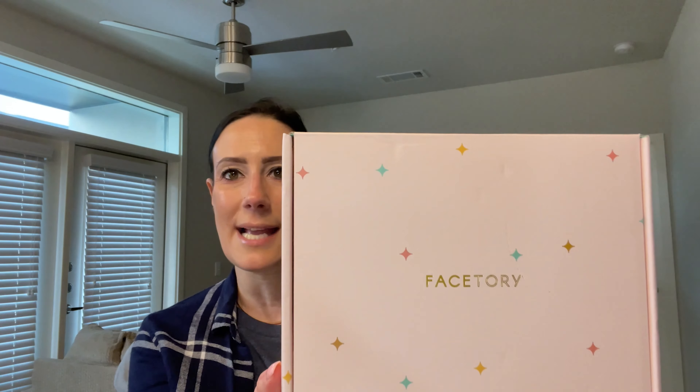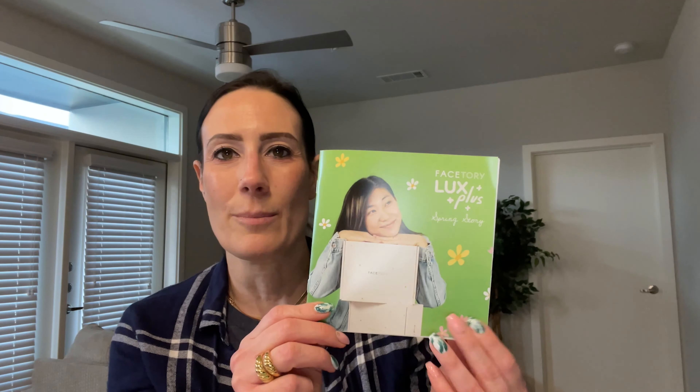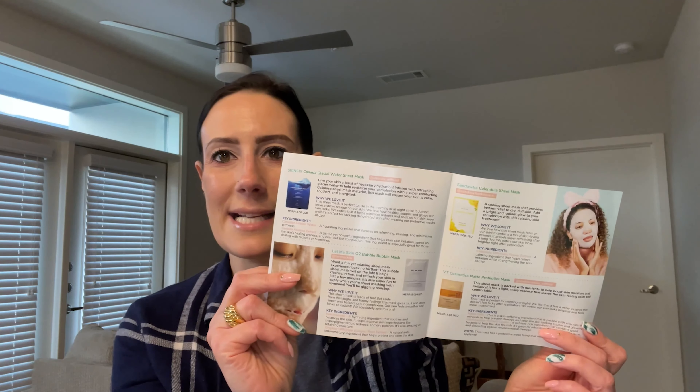Now packaging is always on point. I love the stars and the pink and gold, and they always have a little theme that says 'just keep glowing.' So kind of opening everything up — this is what the inside of the package looks like. They don't put any tissue or anything on top, but that's okay. The first thing I'm pulling out is a booklet, and this is going to give us all the product information, pricing, and tips and tricks as well.